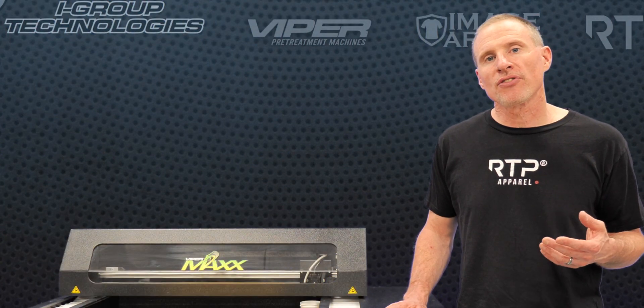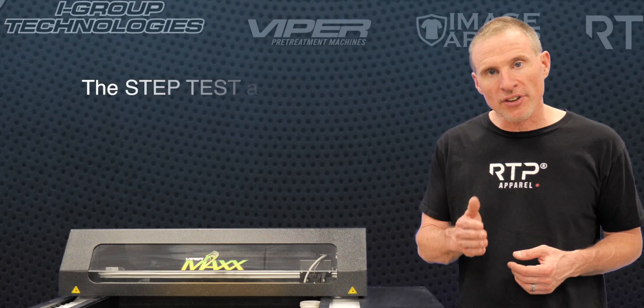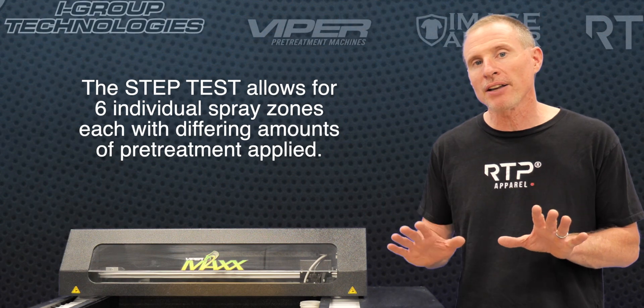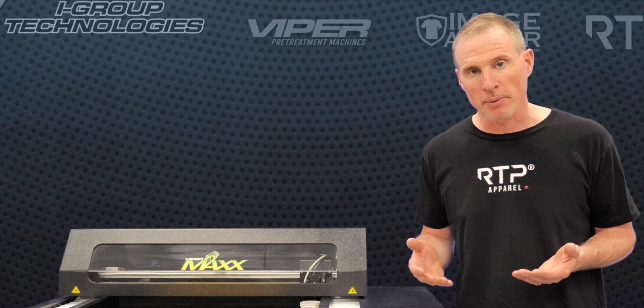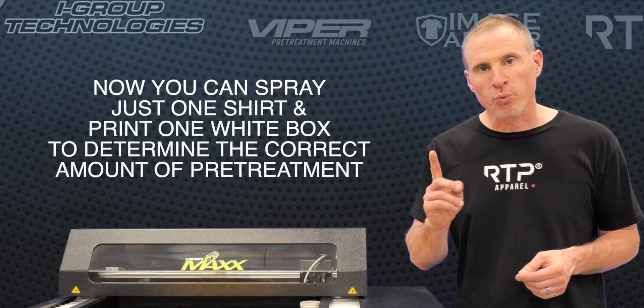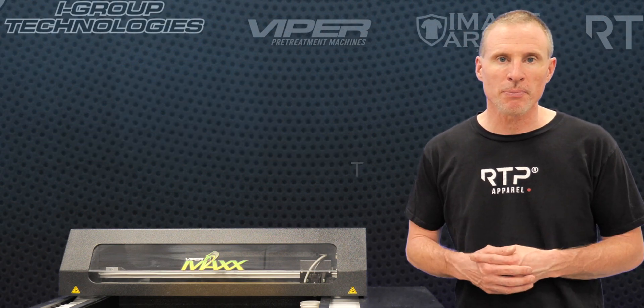The Viper Max utilizes a step test, which is built into the software side of our machine. This step test will spray six different zones of increasing pre-treatment, and that can be customized by the end user to help you determine the correct amount of pre-treatment to be used on a finished garment. This way you don't have to waste shirt after shirt trying to figure out the correct amount of pre-treatment. You can press one button, print one white bar, and determine the correct amount of pre-treatment needed for that particular brand and style shirt.